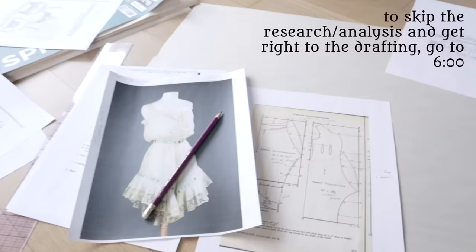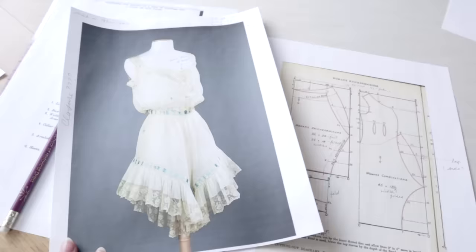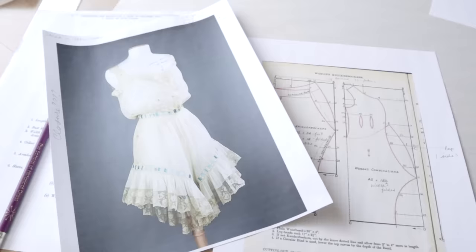I am here surrounded by my piles of papers, research, references, books, and newsprint, and I am so hyped to get started. Here is the combination set reference I have from the Met Museum. I'm actually not sure if I'm going to be working towards a direct reconstruction, or just using this as inspiration and reference, but regardless, all of the decisions I make will be based off of actual historical evidence. Whether or not it turns out to be this exactly, it will hopefully be a historically true-ish version of something that could have been worn within this period.